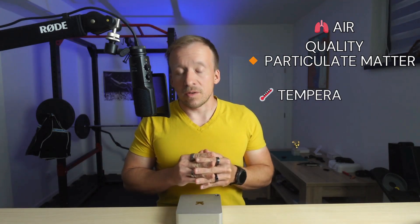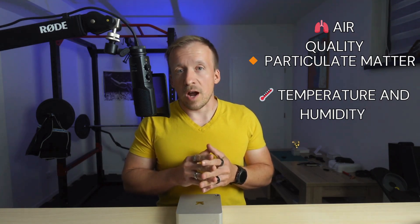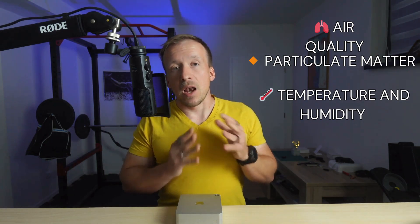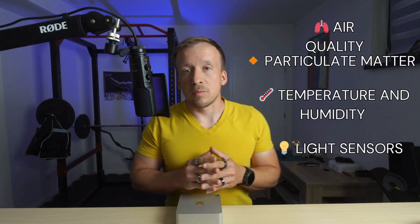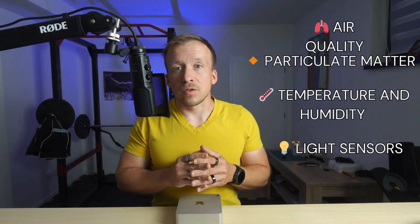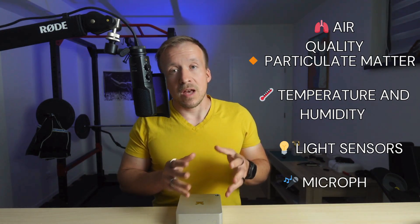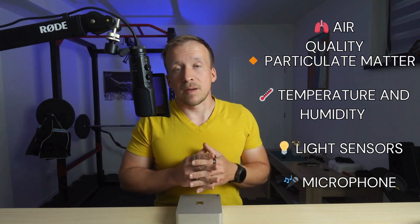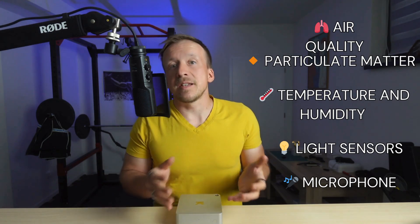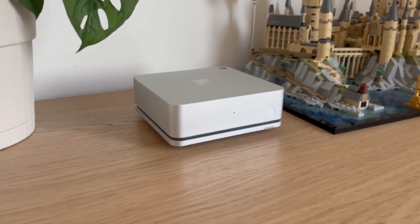Temperature and humidity sensors help track if your room is too hot or too dry, which can impact your sleep, your breathing and overall air quality. The light sensors, including the blue light spectrum and UV, analyze not just how much light is present, but also its character. There's also a microphone that monitors ambient noise, helpful for identifying sleep disruptions like snoring, traffic or a barking dog.